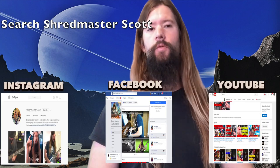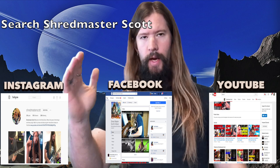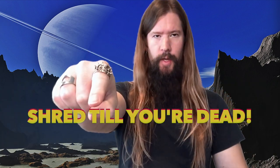That's a wrap for this lesson. You can stay up to date with the Shred Zone by following me on social media — type in Shred Master Scott on YouTube, Facebook, or Instagram. Until next time, shred till you're dead.